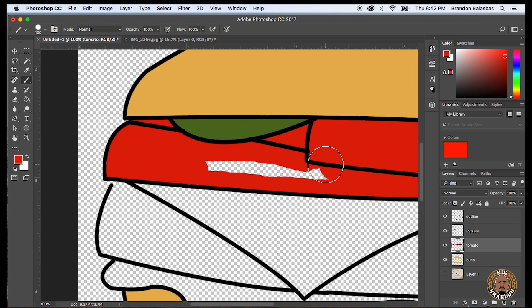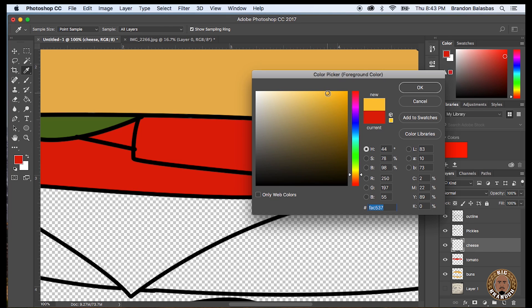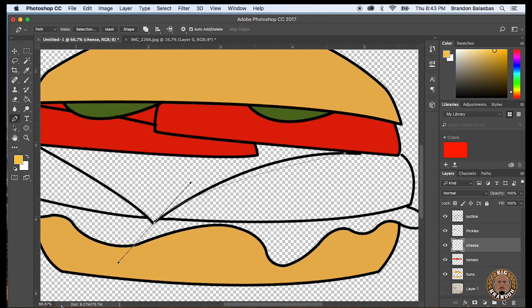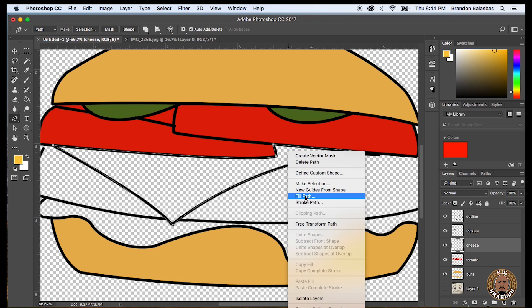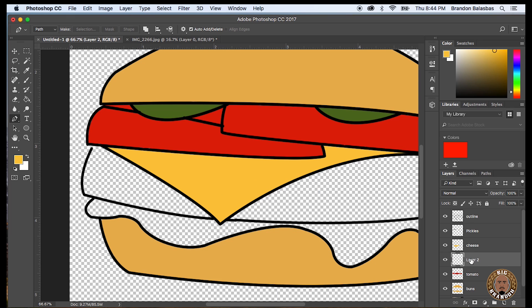Created another layer — this one's going to be for the cheese, and I'm going to show you how to do this again using the Fill Path method. So here I am just outlining it all over again and I'm going to connect the path all the way — you want it to be anchor-to-anchor, closed up. Then right-click, Fill Path, press OK, and it'll fill the path with whatever color you selected in your palette.